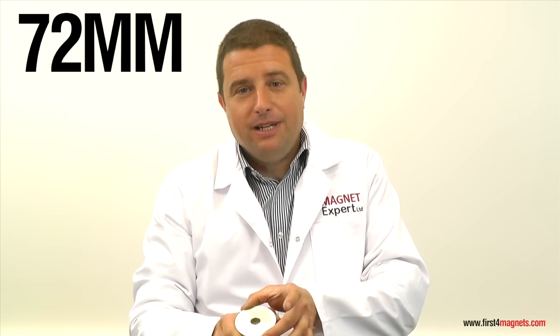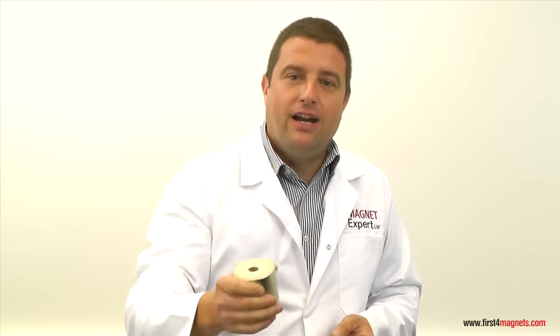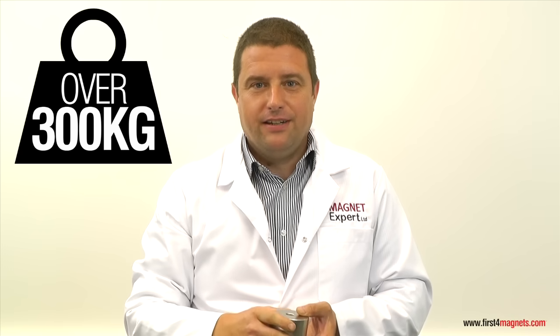This high-grade neodymium magnet is 72mm in diameter, it's 60mm thick, it weighs 1.8kg, and yet it has a clamping force of over 300kg.